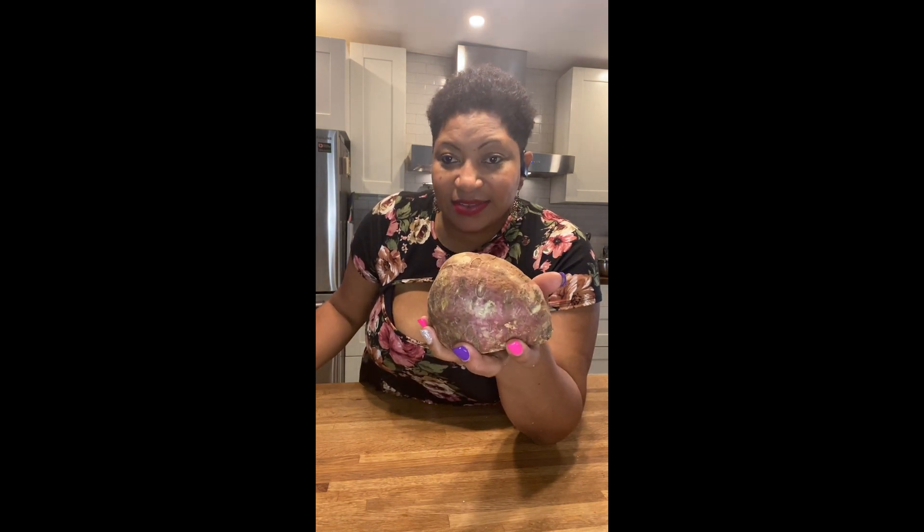This is the sweet potato we'll be using — up here they call it batatas. It is starchy enough to hold the pudding together without adding extra binders, so this is the perfect one to make this pudding.